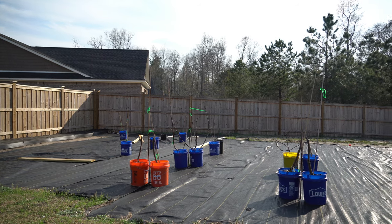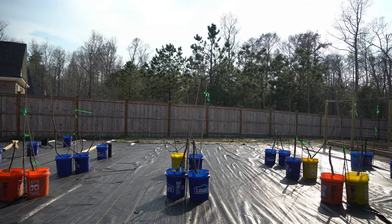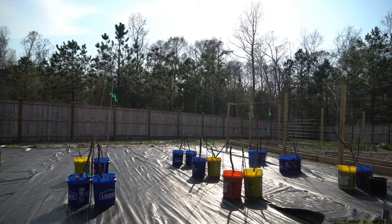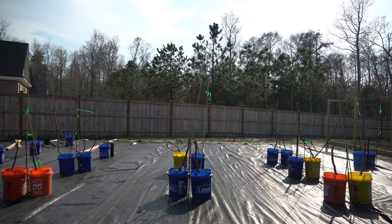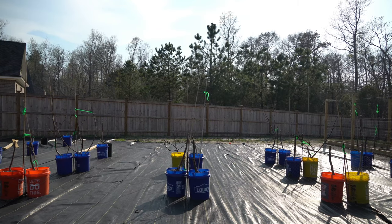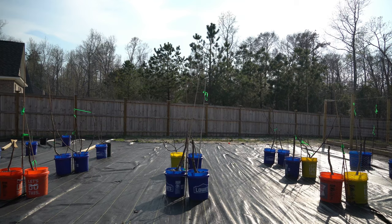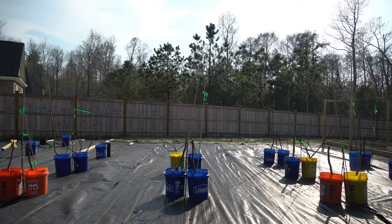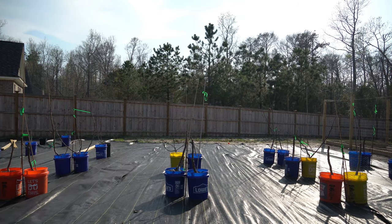Good evening everybody. It's Thursday, March 19th and it is a beautiful 80 degree and sunny day here on the southeastern coast of North Carolina. It's a little bit windy today so there may be some wind noise, and I apologize, but this video cannot wait because today we are going to talk about performing our first fertilizing of our fig trees as they break dormancy for the spring. This is a critical fertilizing that you need to do to your fig trees once they start to break dormancy.